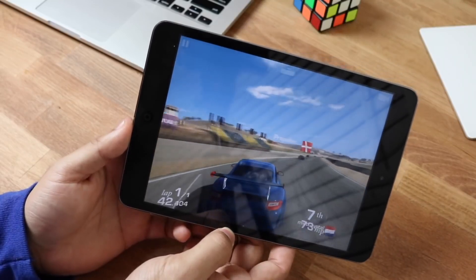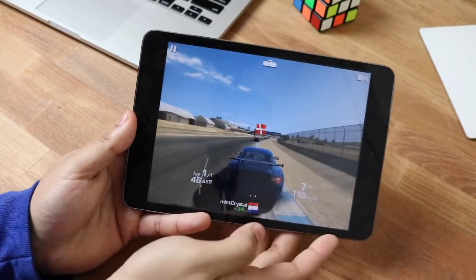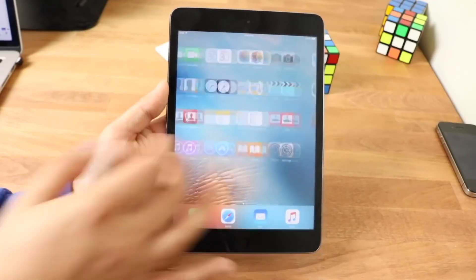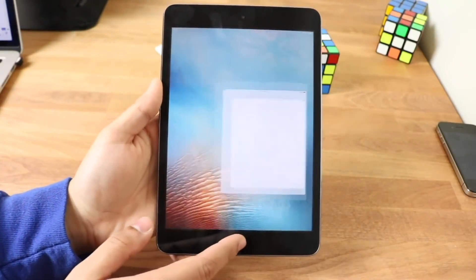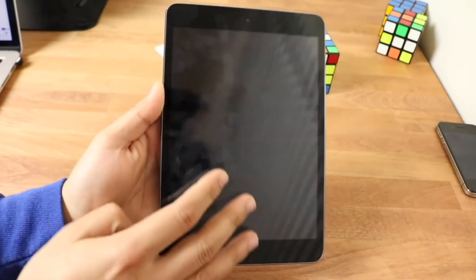So, is the iPad mini 1 still worth it in 2020? For most of you, no. I would not recommend purposely going out and buying one regardless of price. Even at $10 I'd buy it but probably not use it. You're better off getting an iPad mini 2, which got a couple more software versions and is a bit faster. The iPad mini 4 would be my base recommendation. Alternatively, a 2016 iPad Pro or even a 2017 base iPad can be found very cheap on eBay and are far better options.